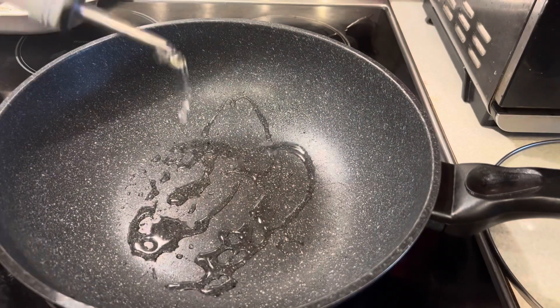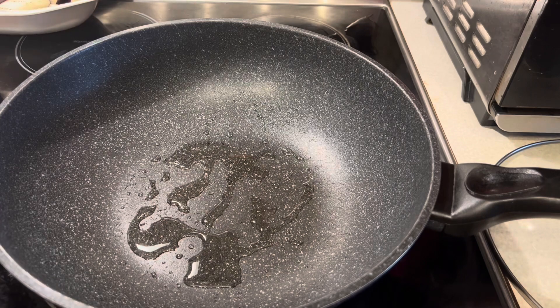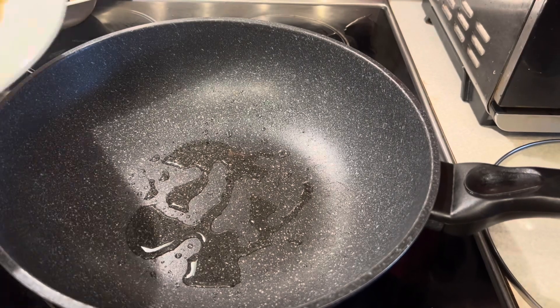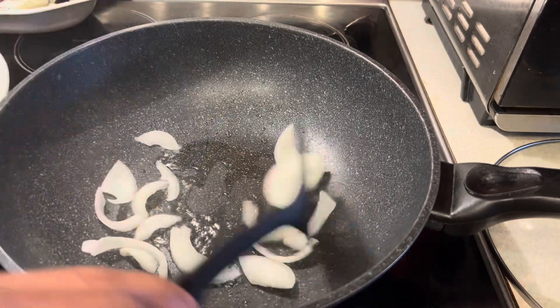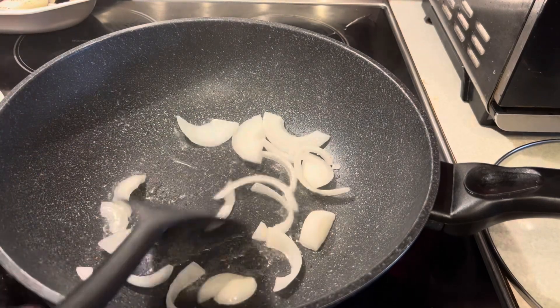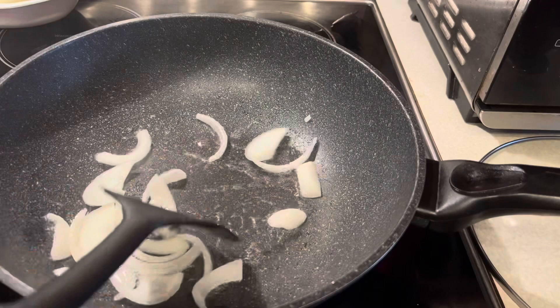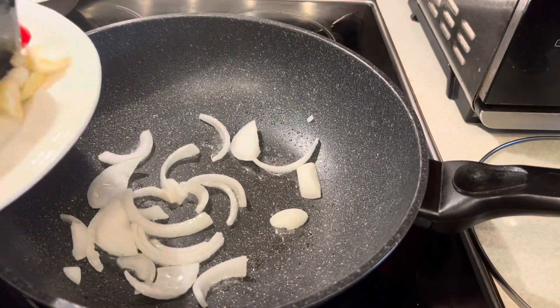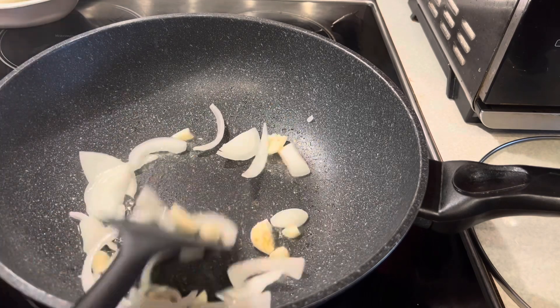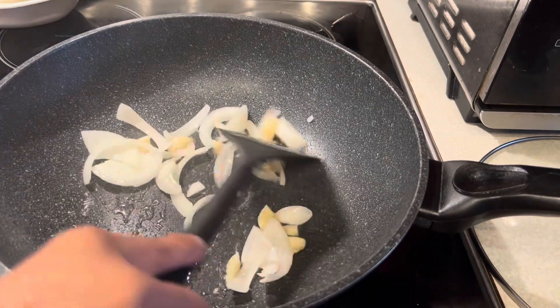Now for the next process, add two tablespoons of vegetable oil — any kind of oil or olive oil. Then I add garlic and onions first: one half onion, stir it, and then also garlic — maybe two slices of fresh garlic.